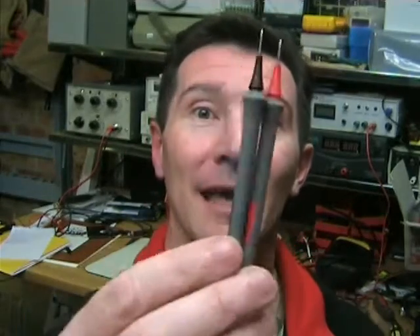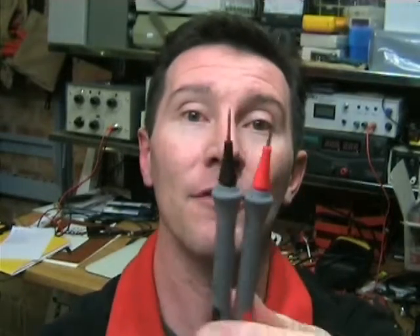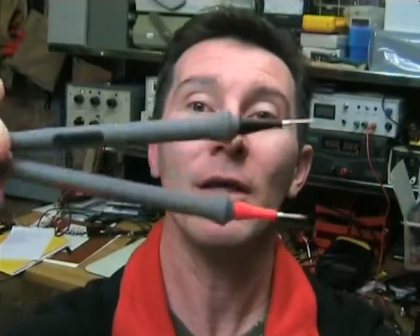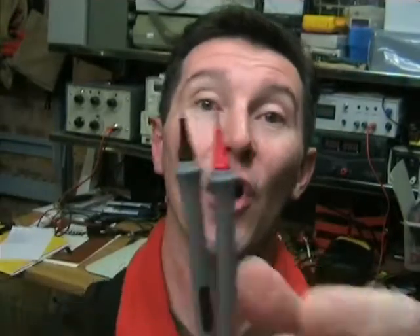My friend who loaned me the meter also gave me a whole bunch of Fluke probes. I'm not sure if they actually come standard with it, maybe they came bundled as a kit or something. But what I really love are these little babies that actually came with the meter. I'm not sure if they actually come with the one you buy. But check them out. These are brilliant. They are tiny.